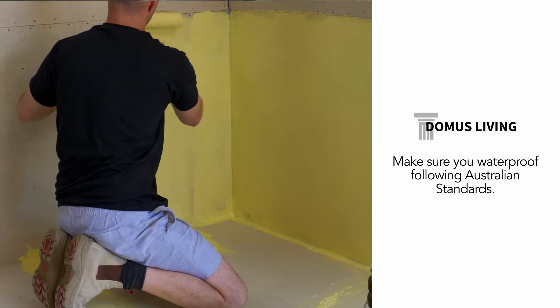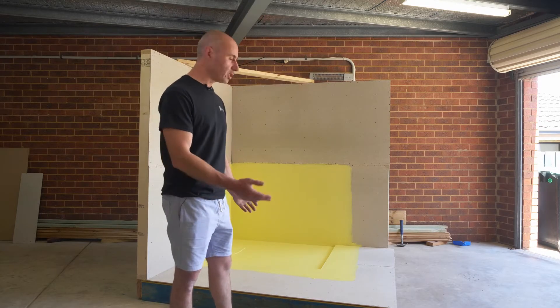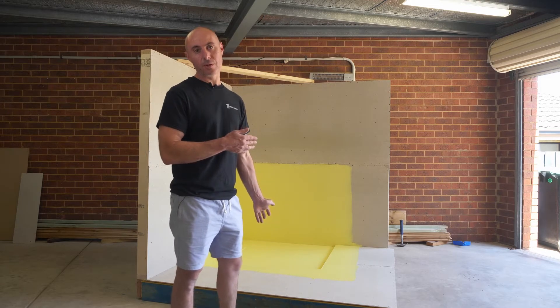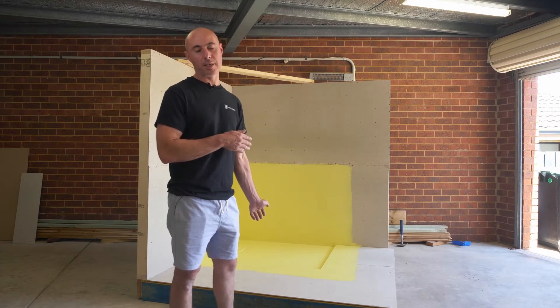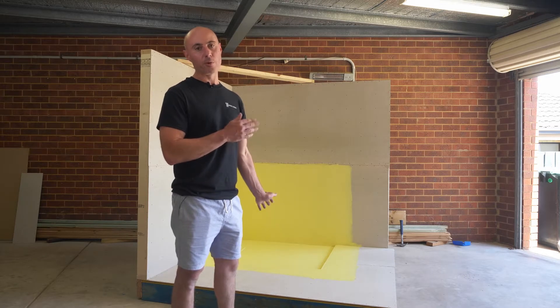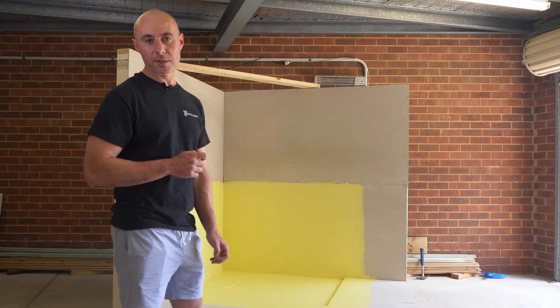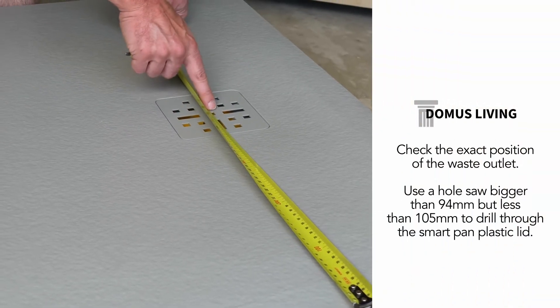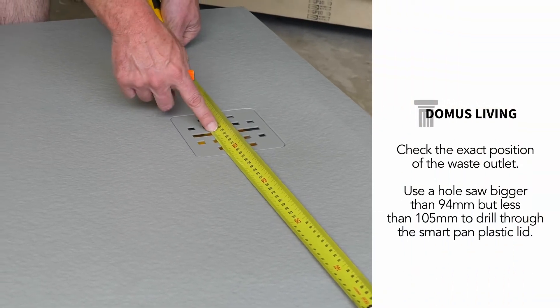Now our waterproofing is done. For the sake of this video, we've just given you an example of the waterproofing. Please make sure you follow the Australian standards when completing waterproofing of any wet area. Now we're ready to install our shower floor. Before we do that, we need to drill a hole in our smart pan in the exact position of our shower floor waste.